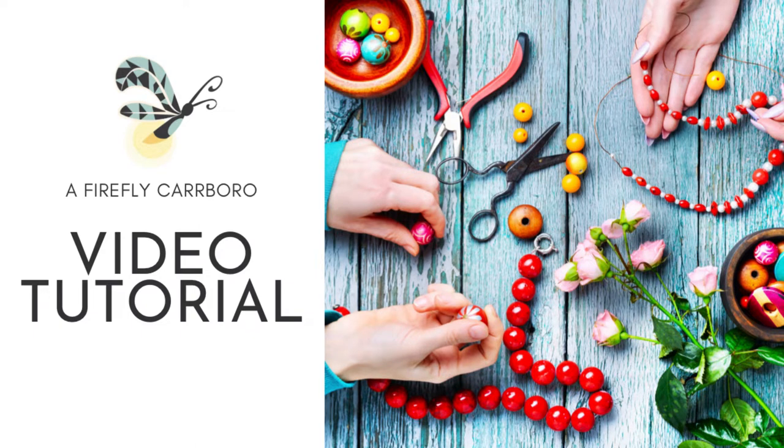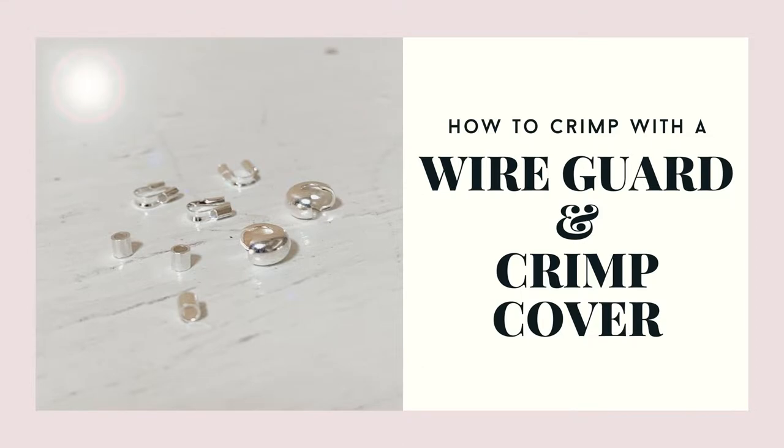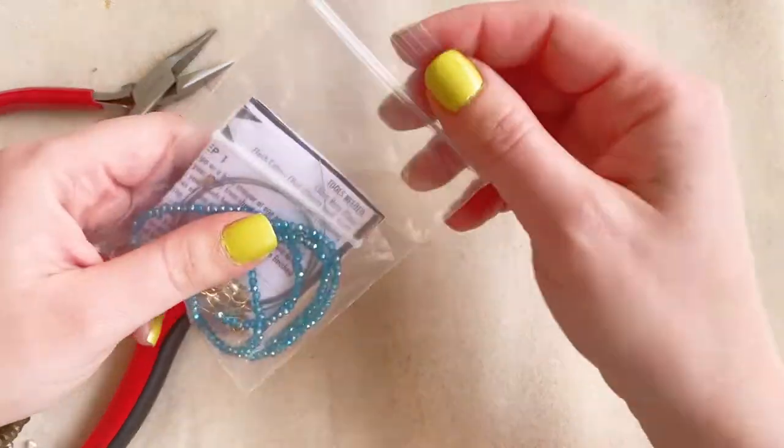Hey and welcome to another Firefly beading tutorial. Today I'm going to be showing you all how I like to use wire guards and crimp covers when I'm crimping off a necklace, bracelet, or an anklet — whatever I'm crimping.